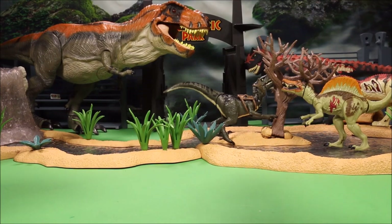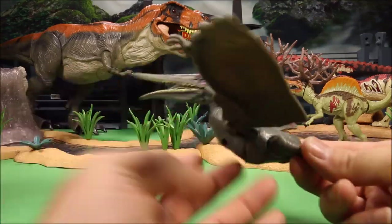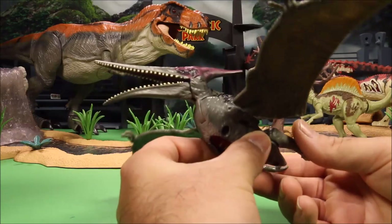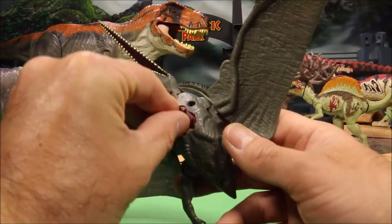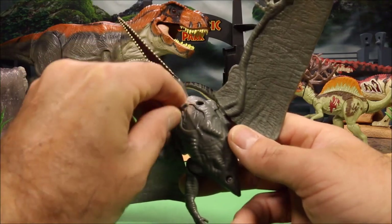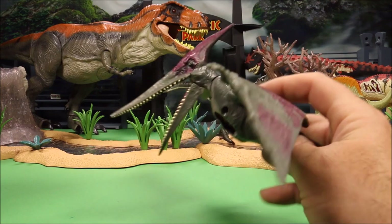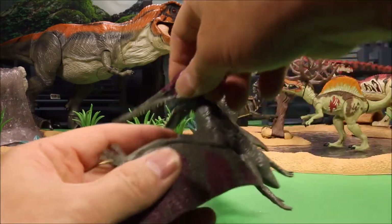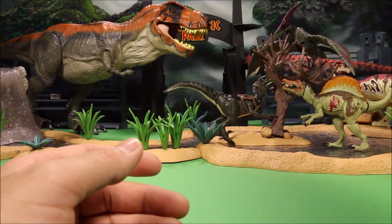Then we have a Jurassic World Pteranodon. Squeeze his leg and he moves his head. He doesn't make noise but he does have a big wound on his stomach. We're going to set him up in the tree, like he's swooping down.